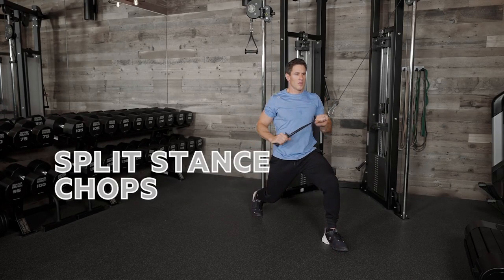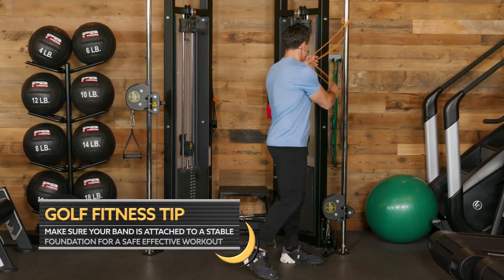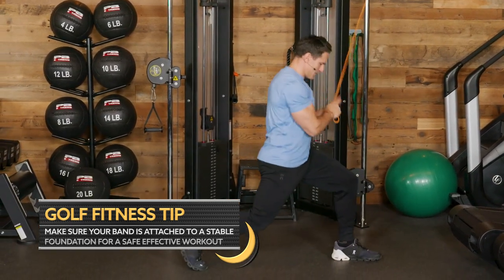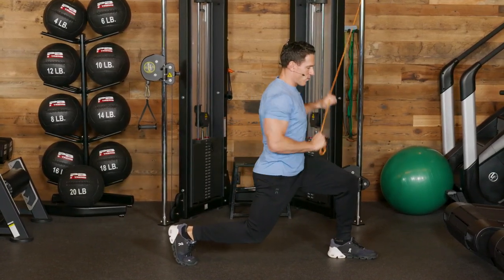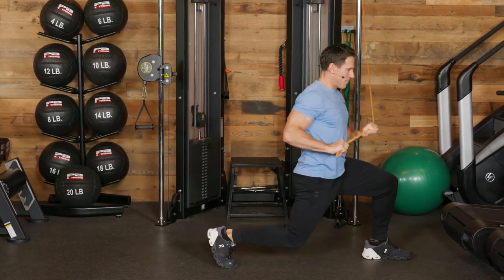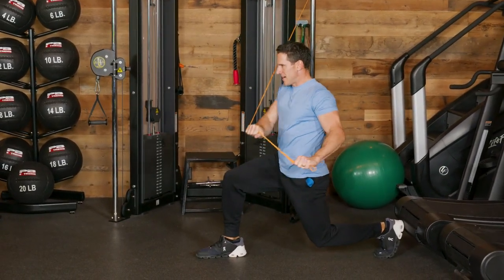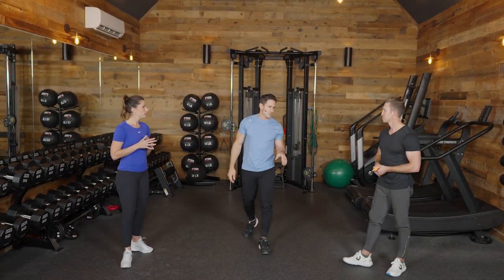If you don't have a partner to do this drill with, take it back to either a column or door jam. Anchor the band pretty high, keep that band tight, get into your split stance position — left leg up closer to the rack — and from there press out. Whatever I do to one side, I do to the other side. Really simple — you don't need a partner to do this one.